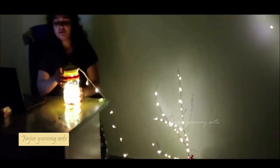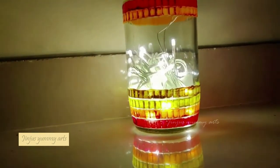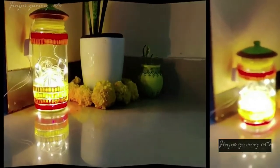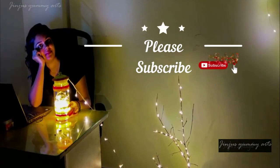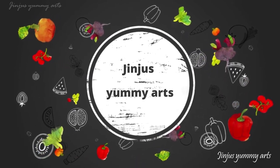I will arrange it. This is the final look of this bottle. Thank you.